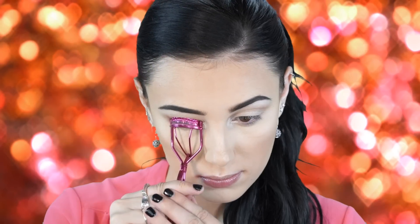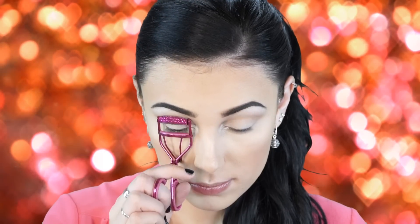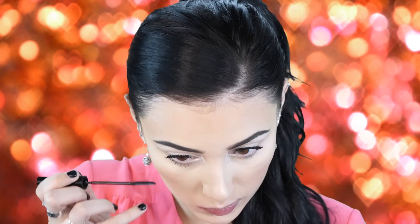Next I'm curling my lashes — always do this before mascara, not after, because you can rip your lashes off. Then I'm going in with my Covergirl Super Sizer mascara, my favorite mascara right now. For bottom lashes I use L'Oreal Telescopic, which really separates lashes nicely. You can skip the bottom lash step, but I find it makes your eyes look a lot bigger.